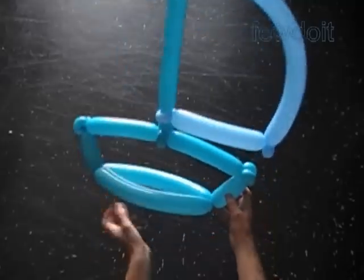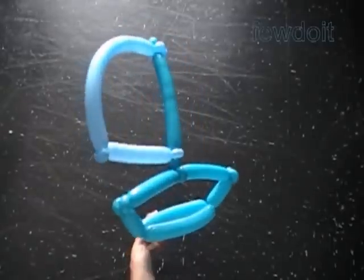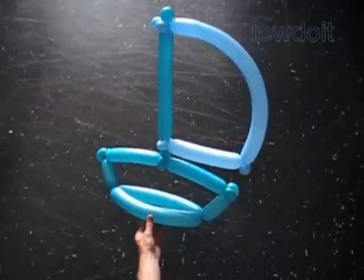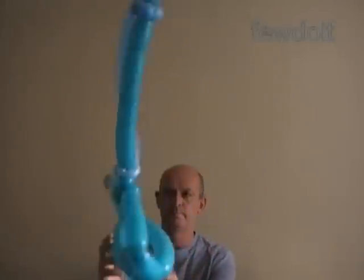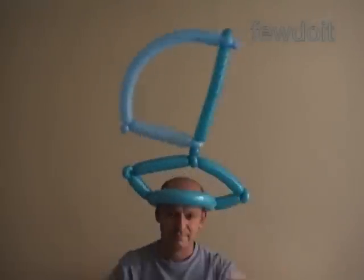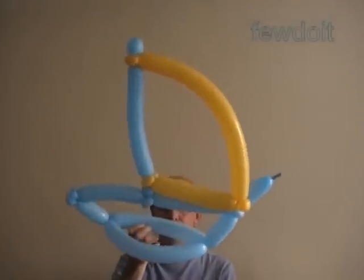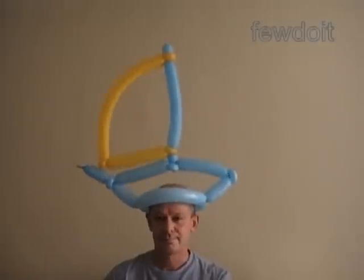We can attach small flags, make cannons, and decorate it in many different ways. Let's take a closer look — here is the front view and the side view. Congratulations again, we have made the sailboat. We can use it as is, put it on a table — on any flat surface it will stay — or use it as a hat. We can wear the hat in different ways, and it's up to you to decide. Here is an example of the same sculpture where I use a different color balloon to make the sail, and one more bubble attached at the front of the sailboat. Have fun and happy twisting. Thanks.